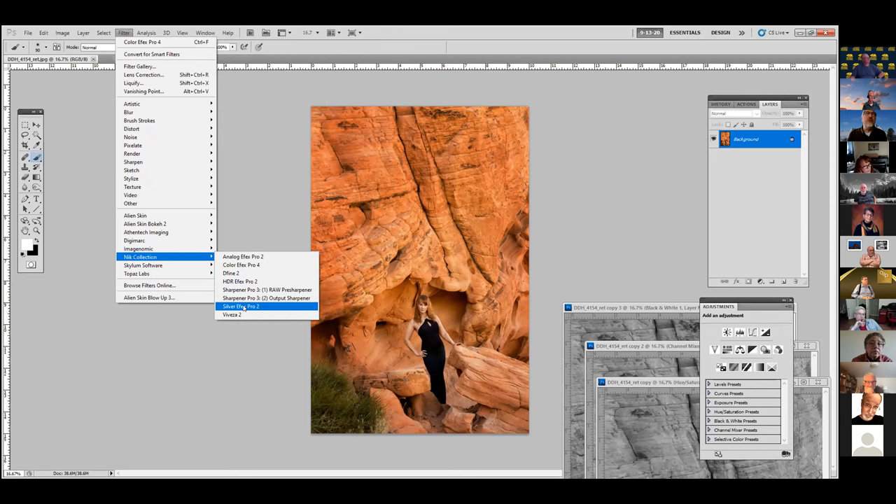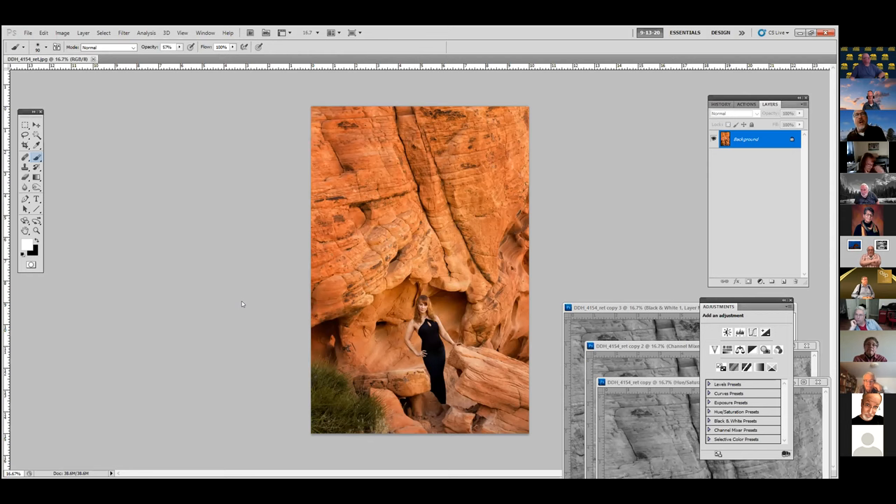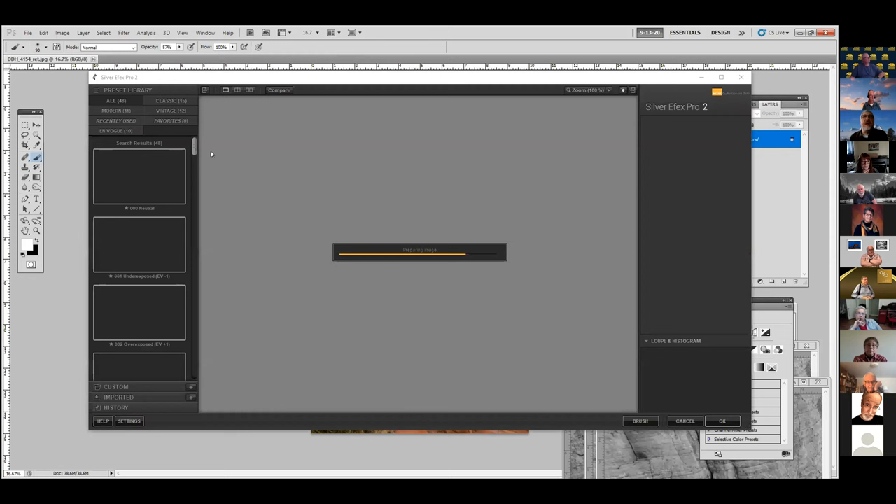Does everybody here use Nick? With the new Nick, it gives you a lot of different options — it shows you modern things they just added, recently used ones, new in-vogue presets, and then the classic. When you upgrade, it gives you a bunch of presets and then the classic goes back and shows you all the different things you can do.